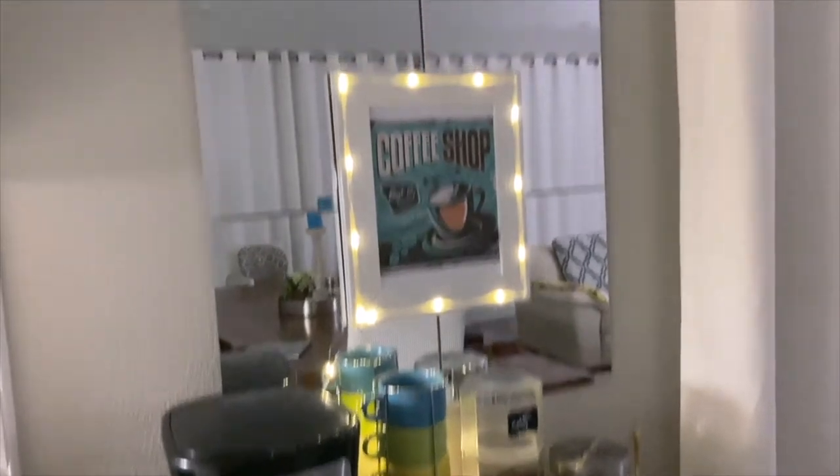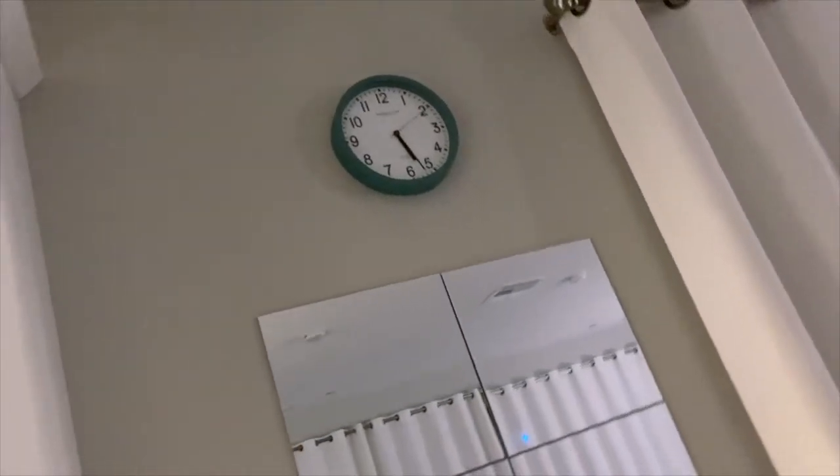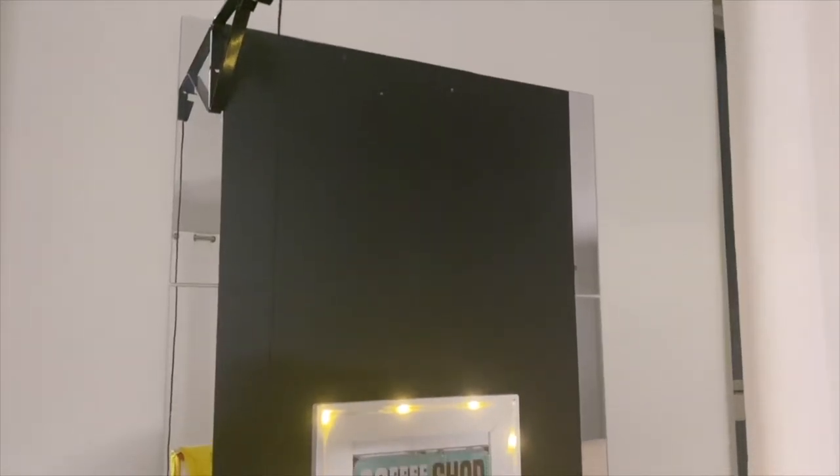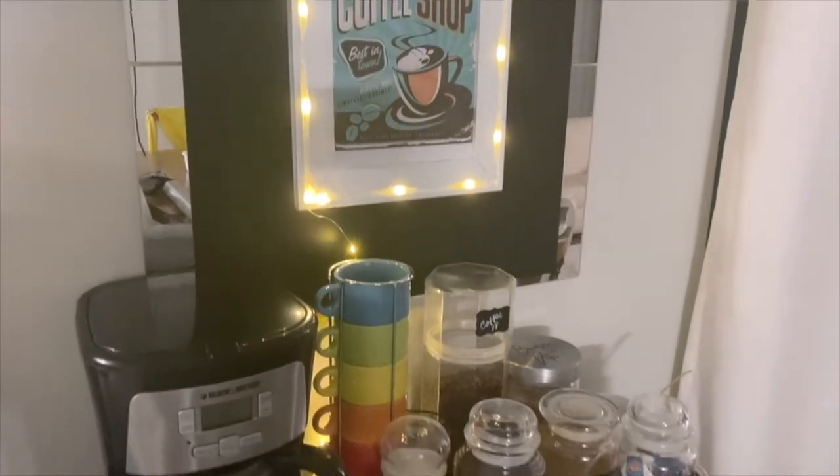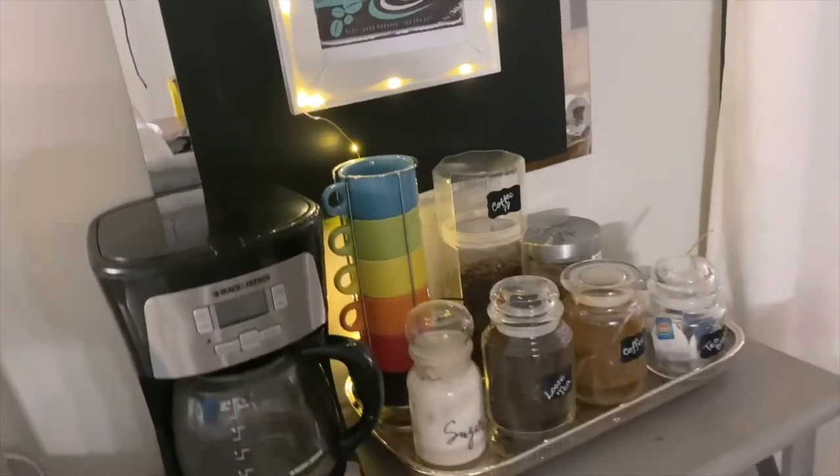These mirror tiles were already here and I did not like them for the space, so I took some chalk peel-and-stick wallpaper and covered them. It's not wide enough to cover the whole thing, but it looks good.